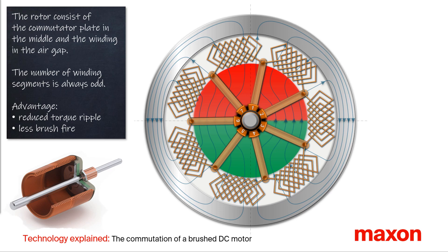This is a rather small number. A relatively high and odd number of commutator bars has two advantages: a reduced torque ripple and less brush fire, which increases service life and reduces electromagnetic interferences.